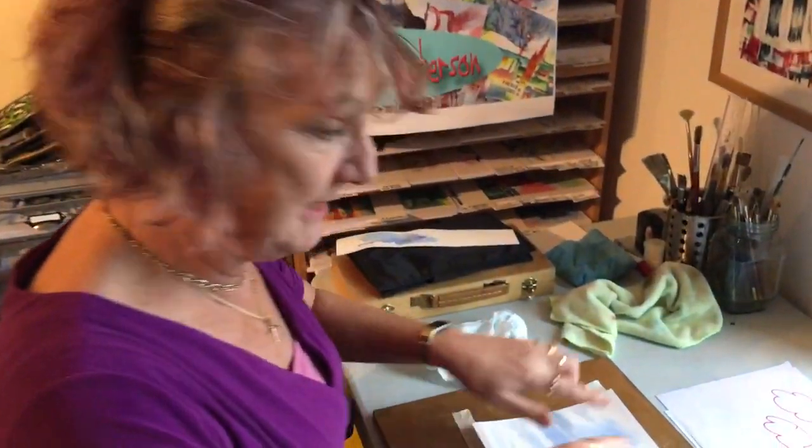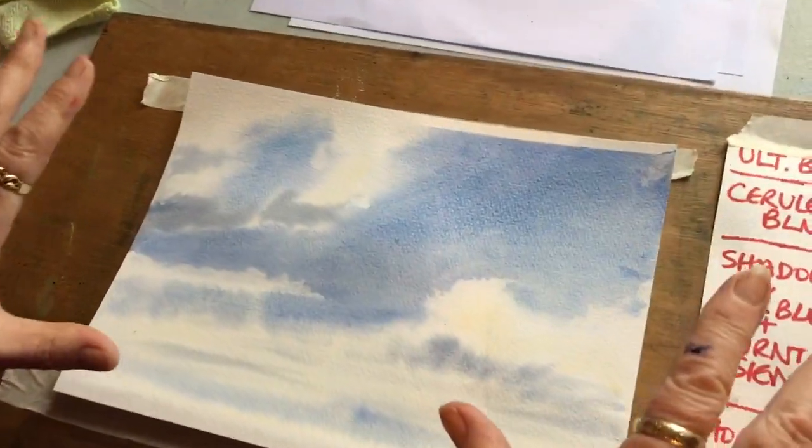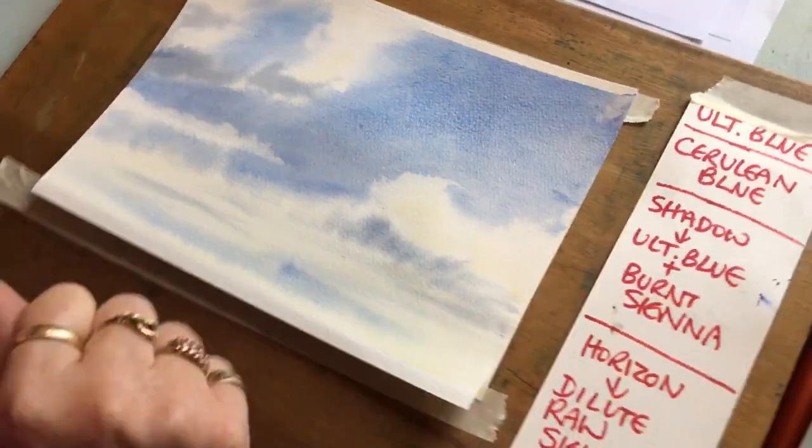Today we're doing some wet-on-wet painting because I want to show you how to do a lovely soft blue sky. This is the type of thing we're going to be doing. It's quite soft, but we live in the UK so we have clouds.